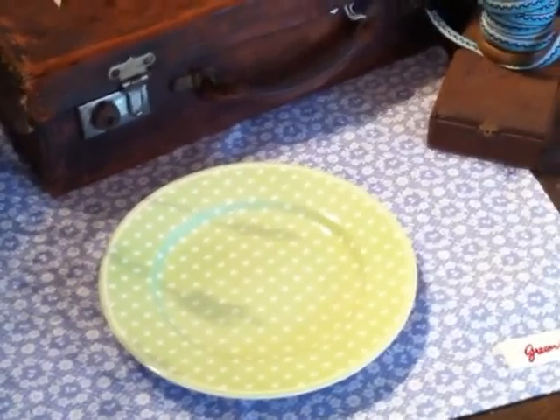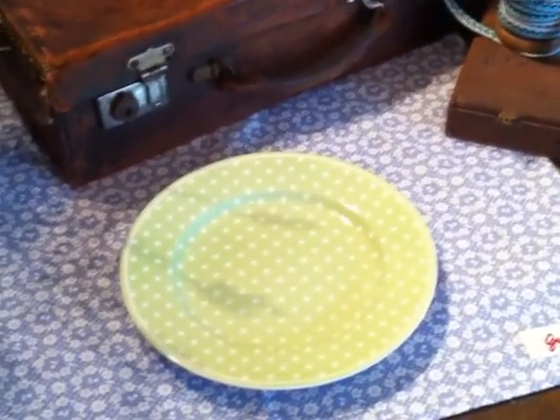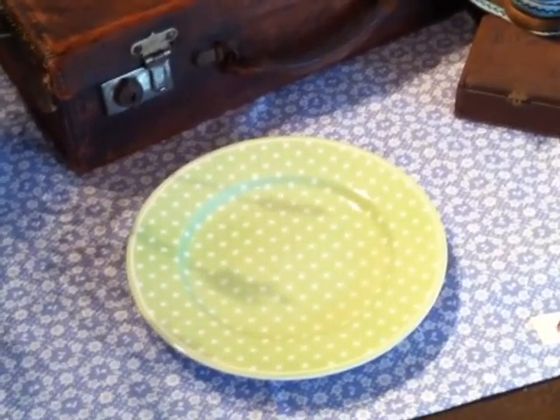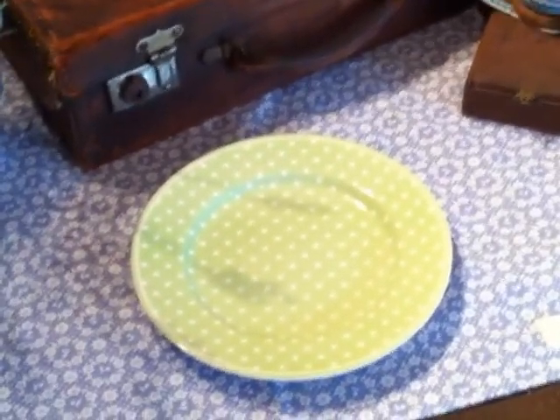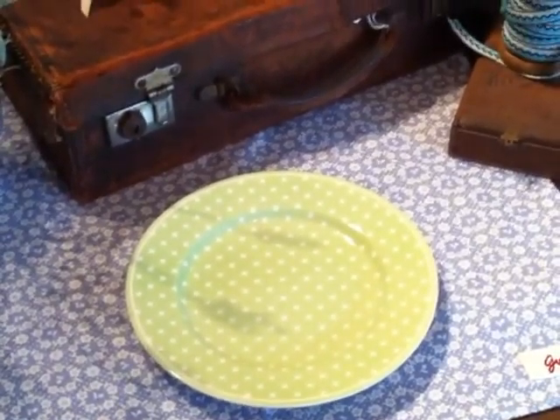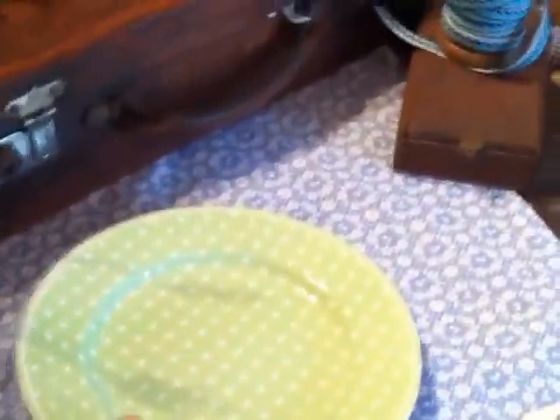Welcome to the Camel and Yak YouTube channel. Today we're looking at the Greengate Green Spot side plate. It is 20.5cm across and an ideal addition to any dinner set. As you can see from my hand, it's a good proportion side plate.